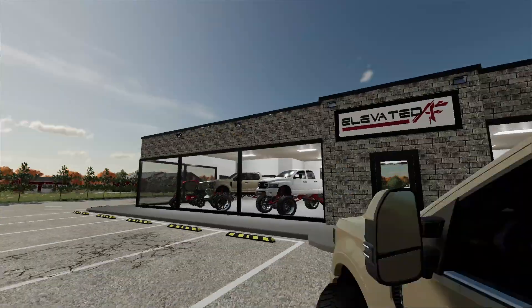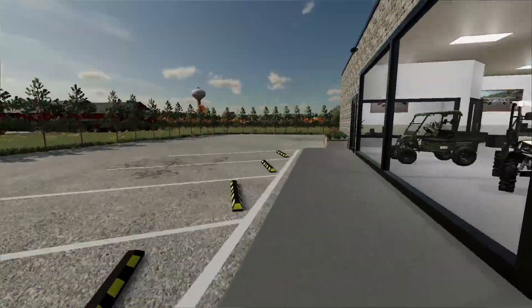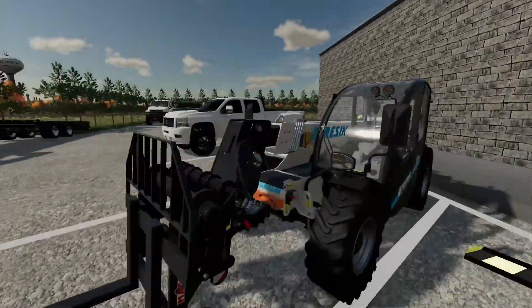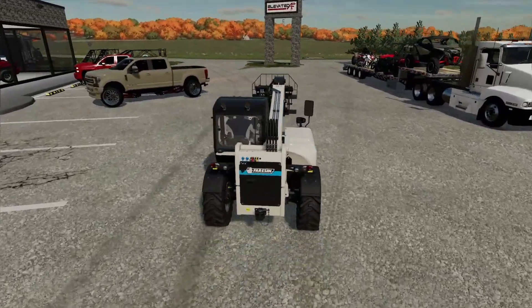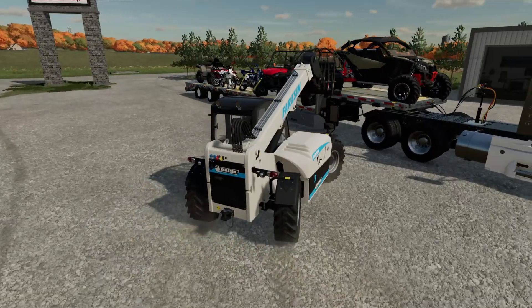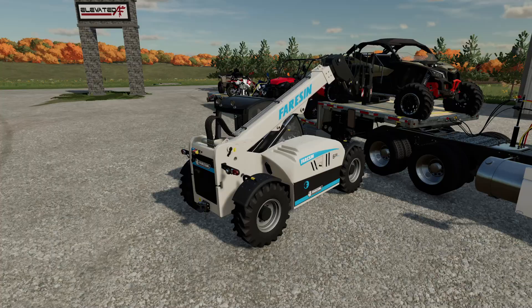All right, we'll park this right here so we can take a look at it, and then I gotta go grab the telehandler so I can unload all of those. You know what, why didn't I just get Chris to do that? It would have been a lot easier. Okay, you know what, screw it, we're already doing it. Chris is working on things in the shop. By the way, Chris is like my right-hand man when it comes to shop work and he's been my partner for a long time here, and we got some pretty big news regarding Chris that I'll share later in the day.